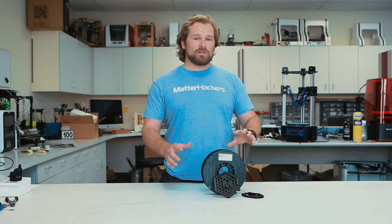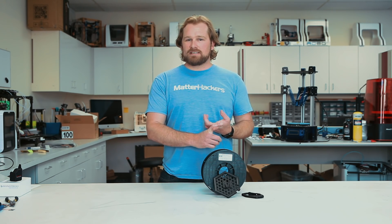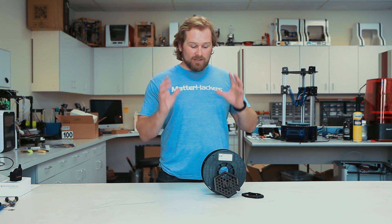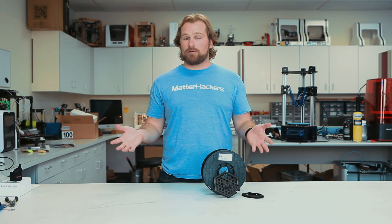Printing with Carbon Fiber Pro Series is as easy as printing with any of our Pro Series PLA filaments. It has a low printing temperature, no heated bed required, and almost no warp. Actually, the carbon fiber that's infused in it has even less warping than regular PLA.